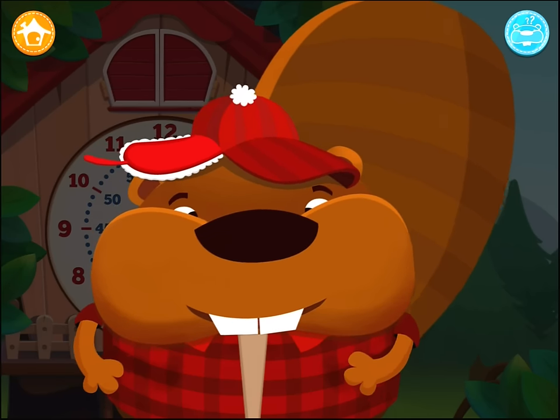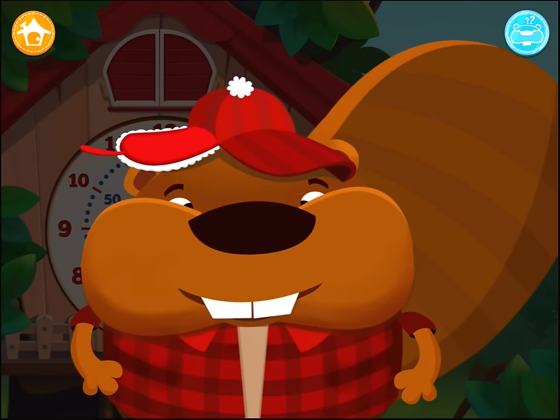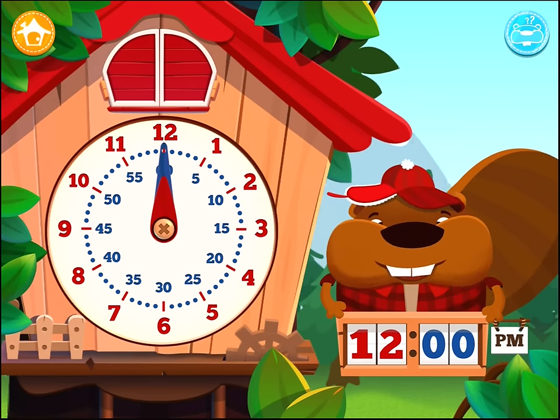In order to give an exact time, your ancestors divided the hour into minutes. One hour equals 60 minutes. The two hands of a clock are linked — they move together. The big hand shows the minutes.